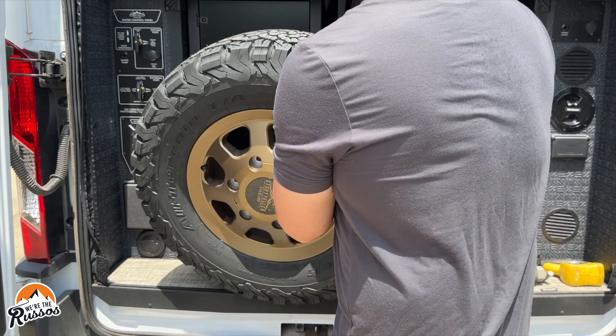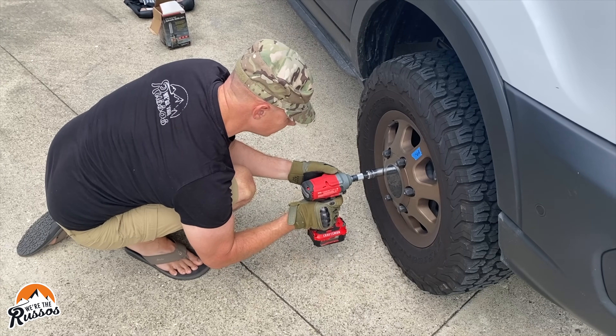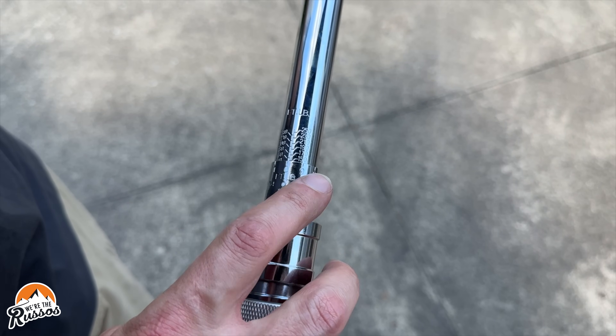I'd also advise carrying a torque wrench and checking the torque on those nuts after changing a tire, and again about a hundred miles down the road. The last tool is yourself — gaining the knowledge you need and making sure you're physically able to change a tire. These tires weigh over 50 pounds and some are even more. Make sure you can lift your spare and remove the tire from your vehicle. It may require a large breaker bar for leverage, since some lug nuts can be torqued to over 150 pounds.